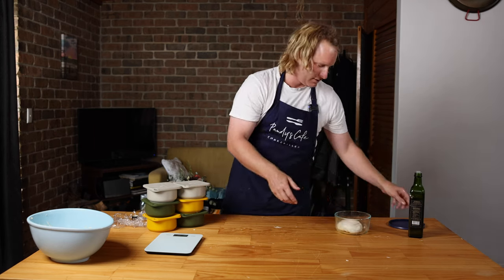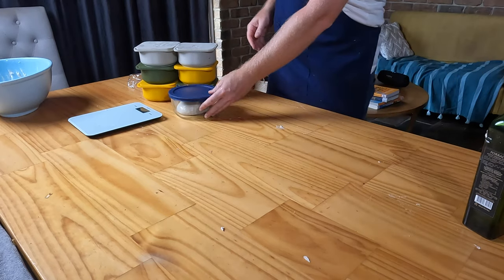Oil is your best friend. Plunk that down — so now you've got those seven pizzas. Let them prove for about an hour, maybe two, and then we're making pizzas.